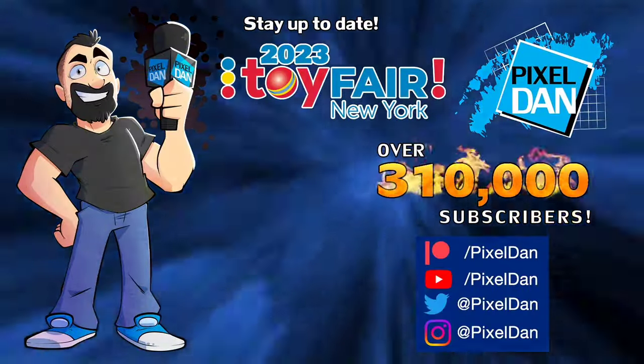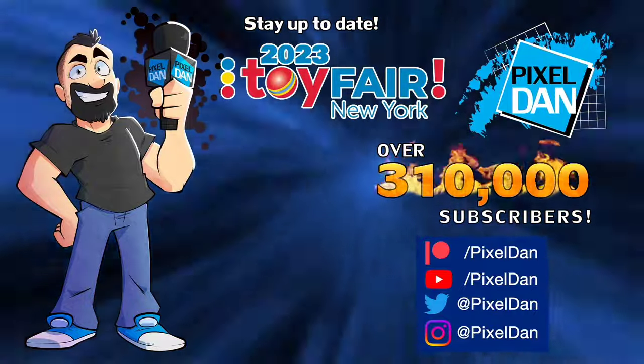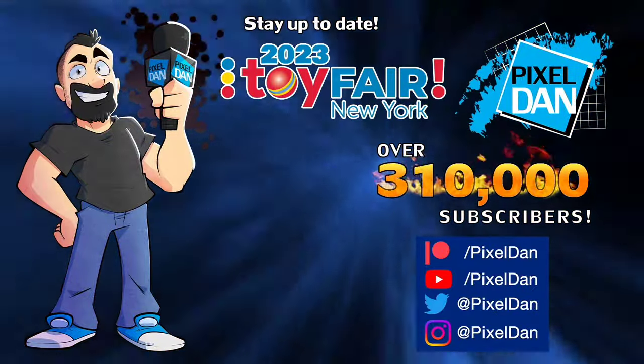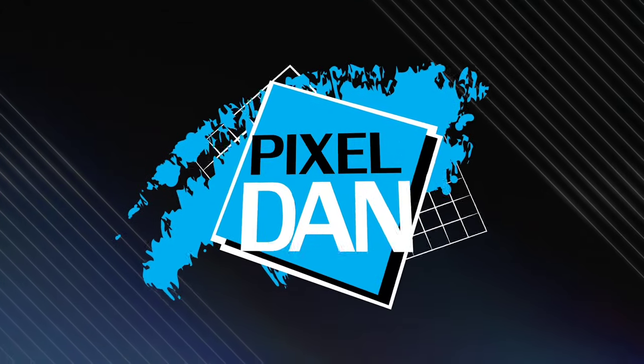Stay up to date with Pixel Dan at Toy Fair 2023 — follow Pixel Dan on YouTube, Twitter, and Instagram, or you can support the channel through Patreon and unlock other exclusive content. Thanks for tuning in to your premiere source for all things toys with Pixel Dan — see you again.